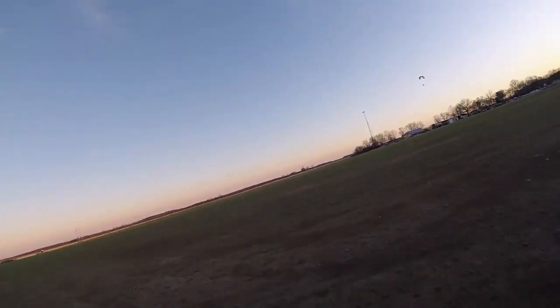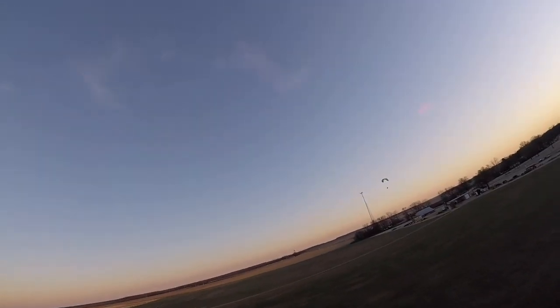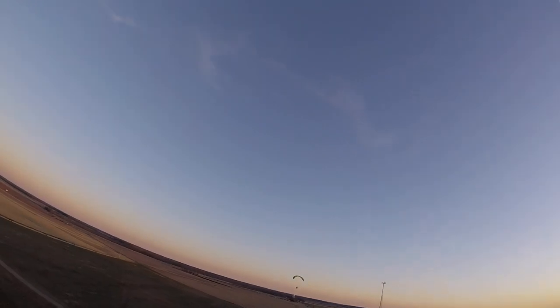I flew around for about 30 minutes and had a wonderful time up in the air. Then something happened that I never experienced before. As I was coming in for a landing I tried to kill the engine — and it restarts.